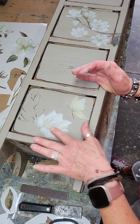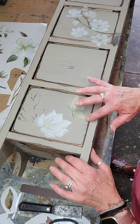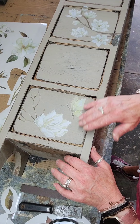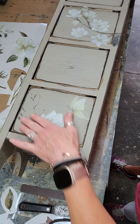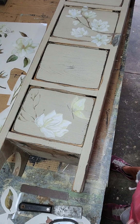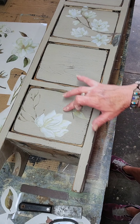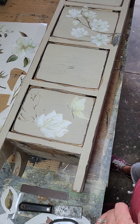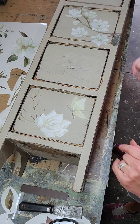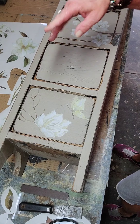A lot of people with Dixie Belle sometimes stain this stuff or sand it off a little bit to give it some age, but I have to play with that more before I get that daring. Right now I'm just learning how to use the transfers and passing that on to you.